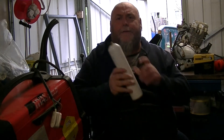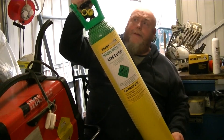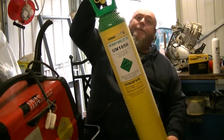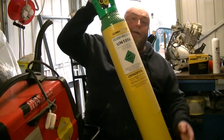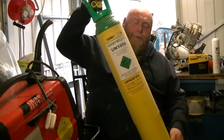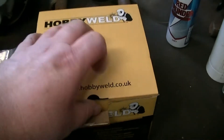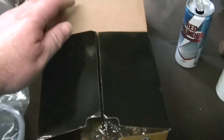Hello and welcome back. Today I'm going to convert my welder from having one of these little bottles to one of these Hobbyweld 15 bottles. I've got the regulator for it and all the little bits and pieces we need. Let me show you what I've got to convert it to the bigger bottle.